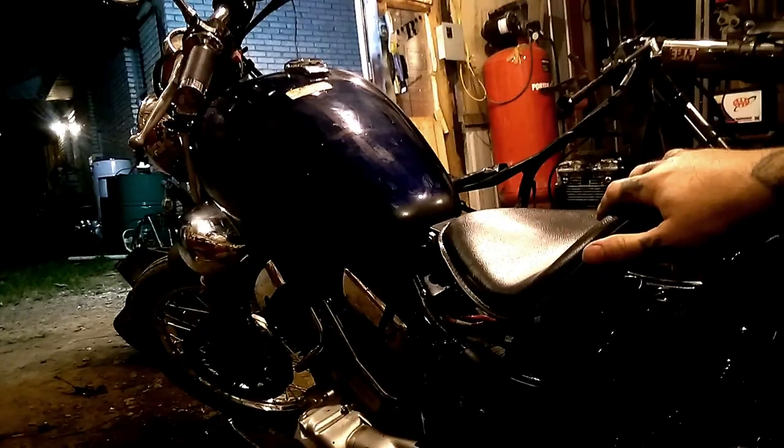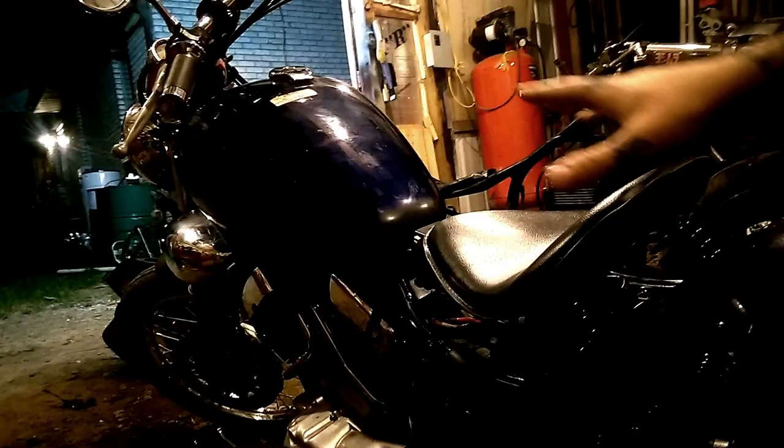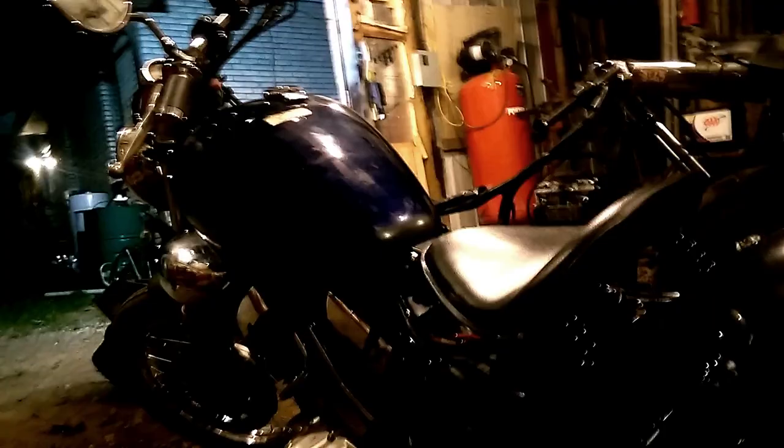I don't think it would affect it in any negative way when on reserve, compared to using the factory fuel pump — that's just my opinion. It did make the bike look cleaner. I would show you, but my phone flash is dead, so that isn't going to happen tonight.